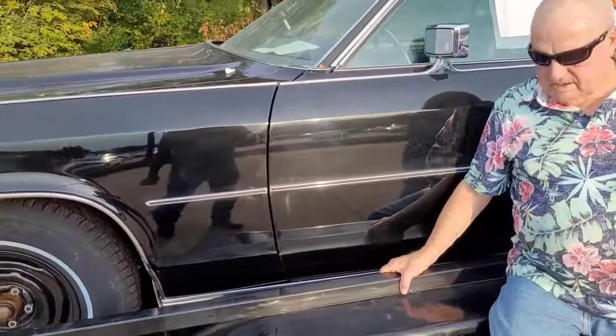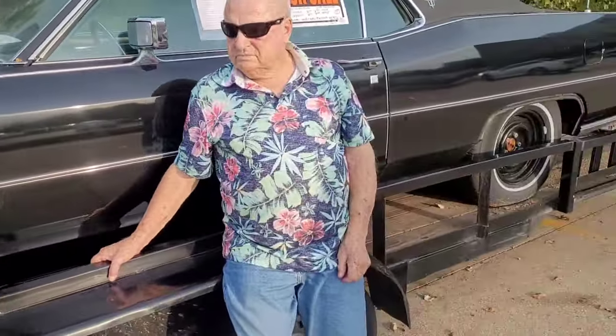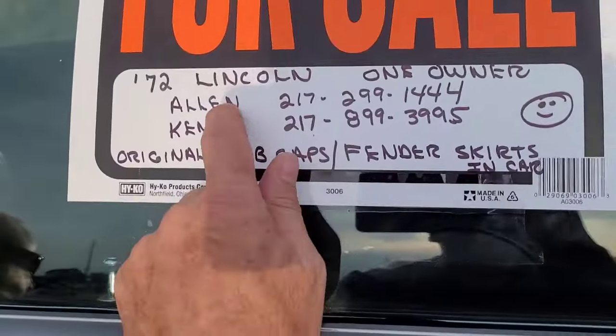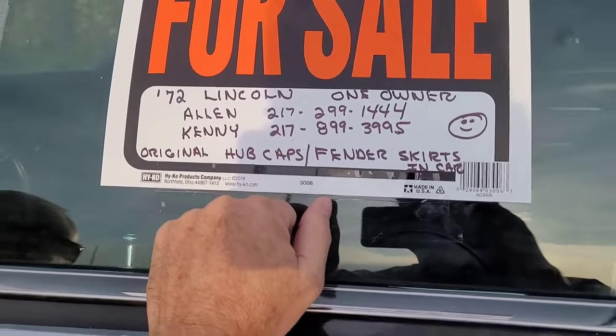Wrapping up — 1972 Continental Triple Black, less than 54,000 miles, not something you see every day. If you're interested, call Alan first. And if you feel like you need to talk to Kenny, please get permission from Alan first — though he says you've got permission to call both.